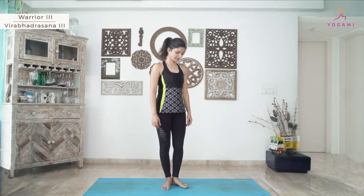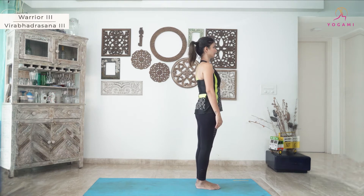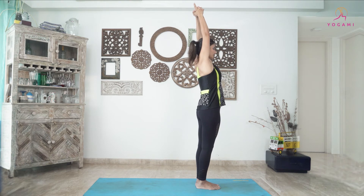Let's now practice Warrior 3 or Veerbhadrasana 3. Start with standing in Tadasana and grounding your feet firmly as you elongate your spine. Bring your hands in Namaskar Mudra, then reach your arms over the head with your fingers interlocked and index finger pointing to the ceiling.